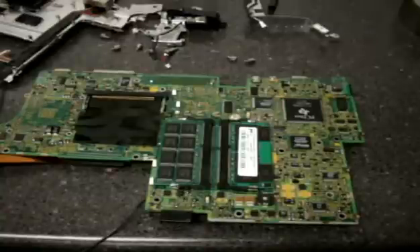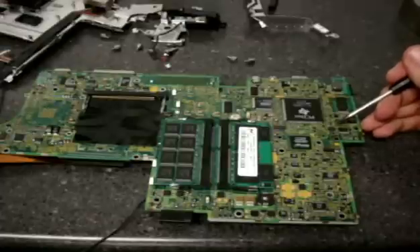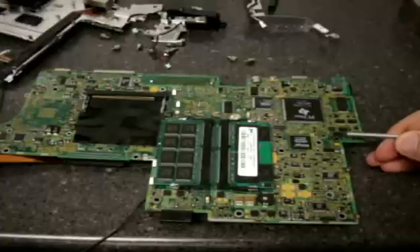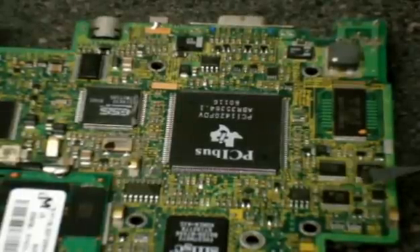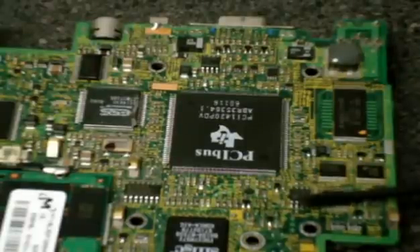What we're going to do is actually short out — we're looking for the dot on the chip, which is right over here. Let me zoom in so it's easier for you guys. We're going to count one leg, two, and three — that third little jumper leg on the chip.